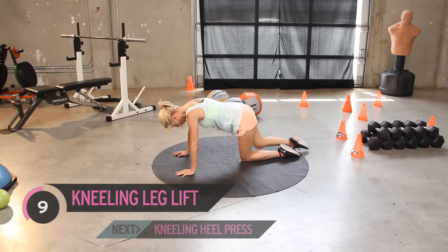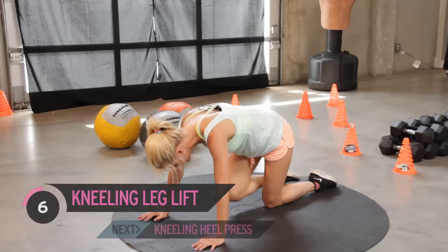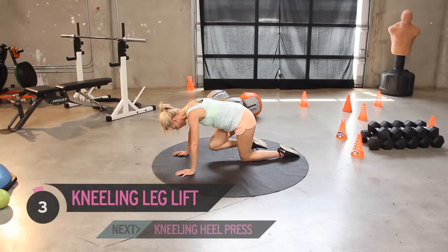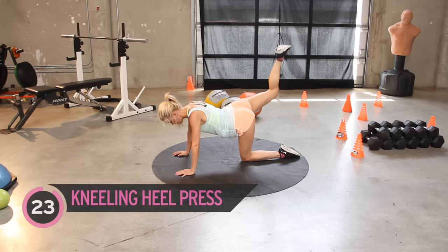Great job everyone — I think you're doing fantastic, but you've got to keep going all the way to the end. Remember we've got those pulses — just 25 short little pulses. In five, four, three, two, and the last one. Now hold it here — you're going to pulse for 25.